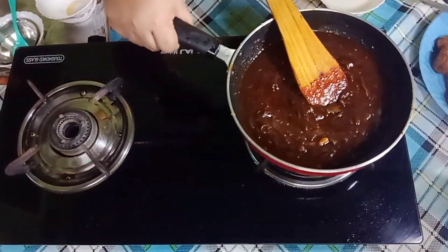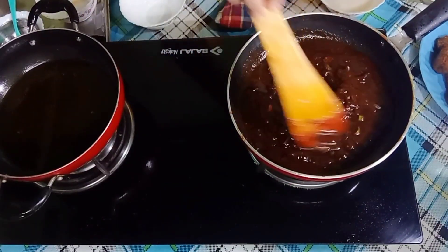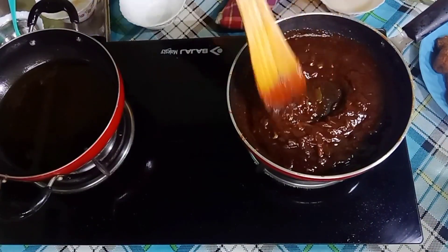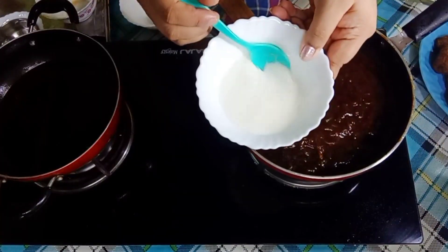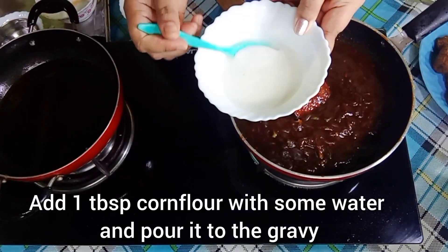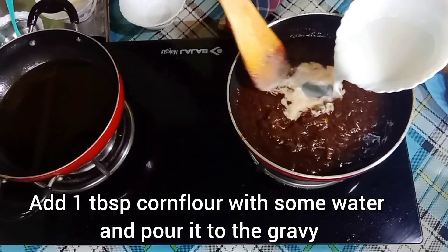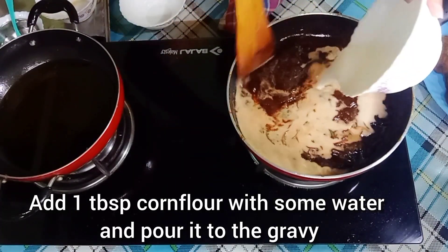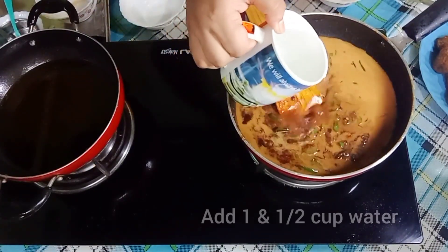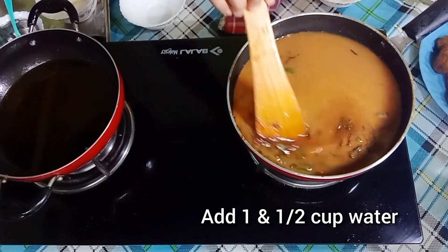The Manchurian balls are fried and ready. Now I will make the gravy. I will add 5-6 tablespoons of cornflour mixed well with water and add it into the gravy. This will become very thick and glossy. I will add 1 cup of water.